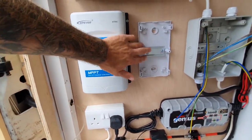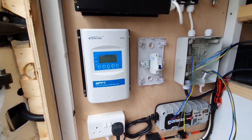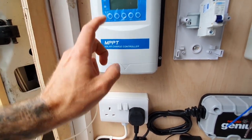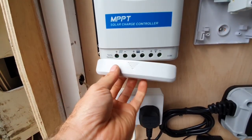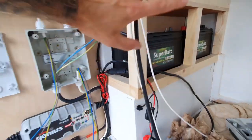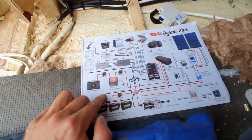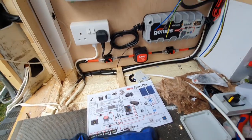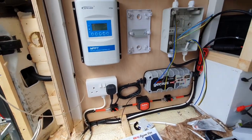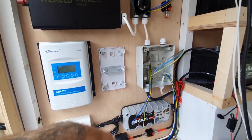I've only got a single pole circuit breaker at the minute, but I've got a double pole one on order. It'll come through from the roof, through the conduit, out the side, up into the bottom of the charge controller — in and out. Then into the circuit breaker and straight down onto the battery. So that's my three charging setups: solar, 240 volt mains, and the split charge relay. We've spoken briefly about the 240 volt side — that's basically a distribution board, which I'll cover in more detail once it's wired up.